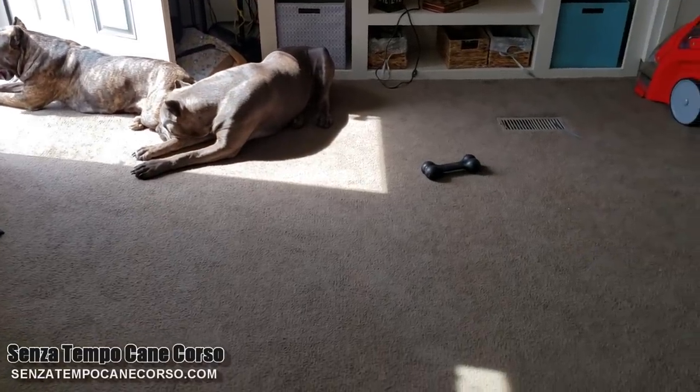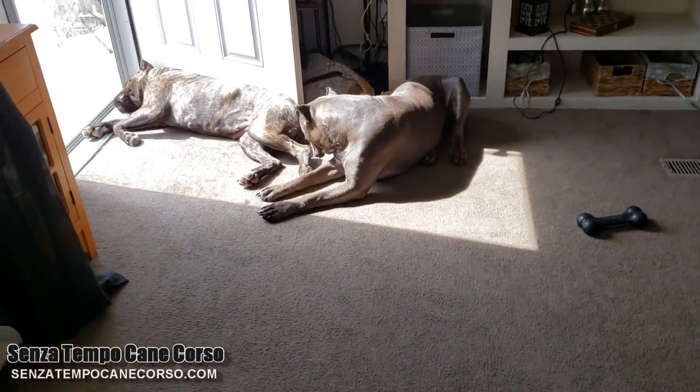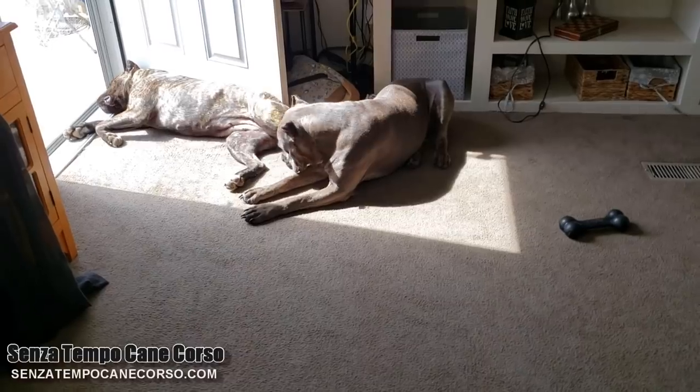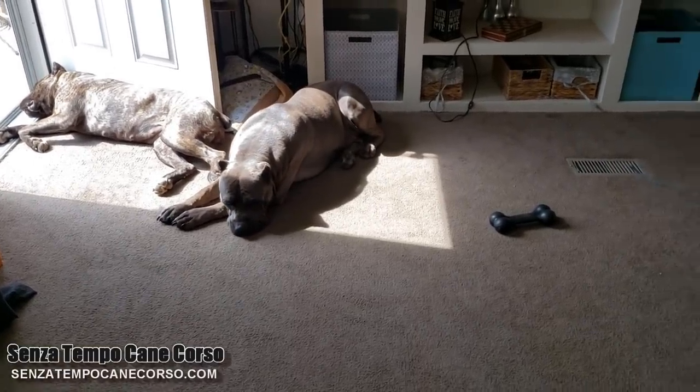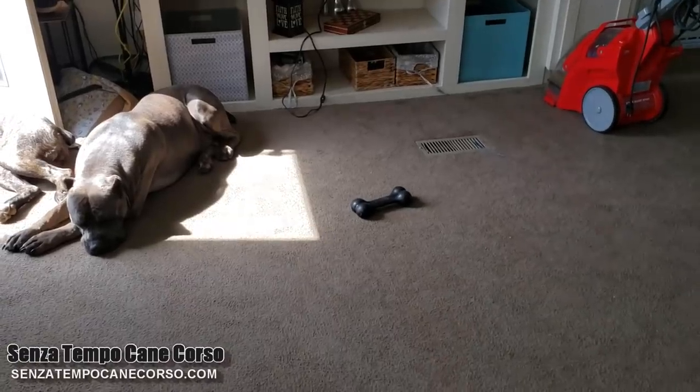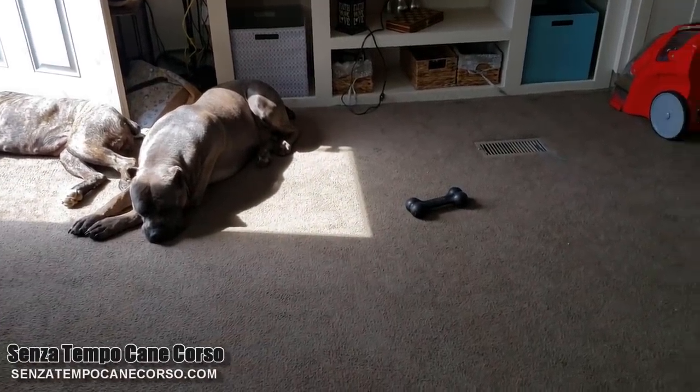I also looked at a leather couch set yesterday that I think I'm going to get.